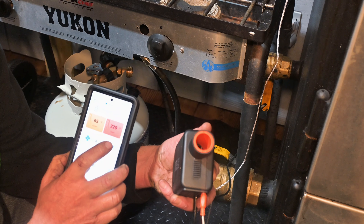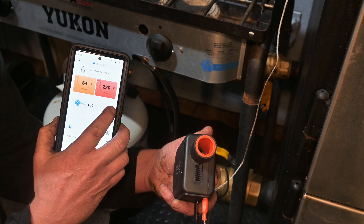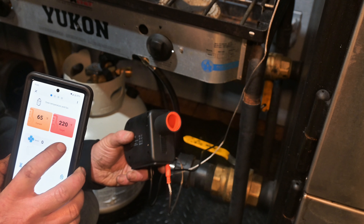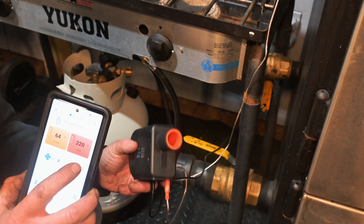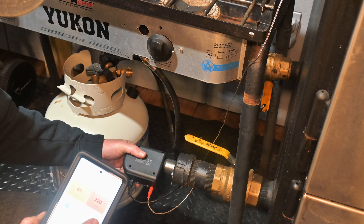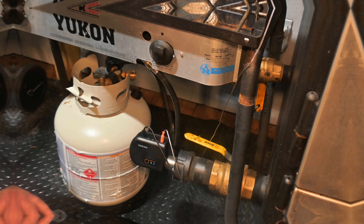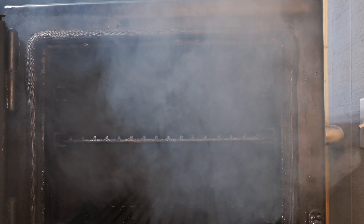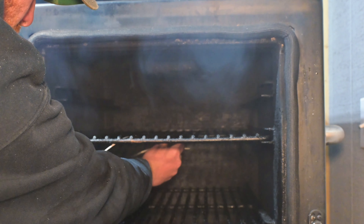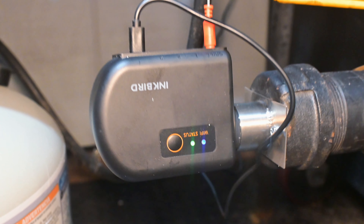Check out this fire controller from Inkbird. You can see as I turn it on and off how quickly the fan responds. The app for this is really simple — this is my first cook with this smoke controller from Inkbird, so we'll see how it goes, but so far I'm really loving the app. I made this adapter myself — it came with one for Kamado and I made it work on the Lone Star Grills. I start off with that bottom vent all the way open and the top vent all the way open. Don't forget to put in your pit probe thermometer — I like to hook mine on the bottom of the rack so I can still put the meat on the top side.